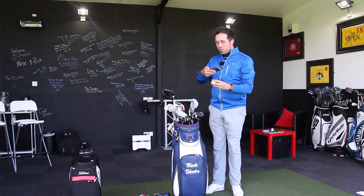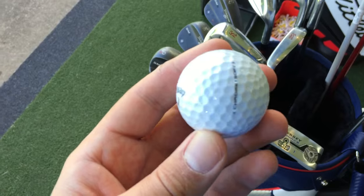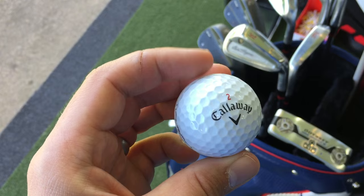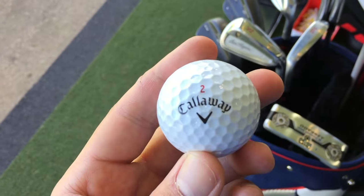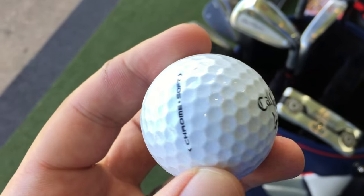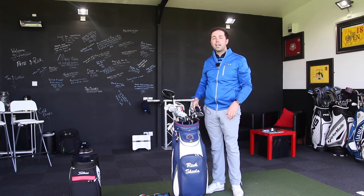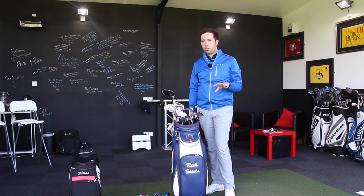For the ball, I use the Callaway Chrome Soft, which I've been playing for about ten months. I keep considering switching to a Pro V1 but find it hard to move away from this. I also write a 'y' next to the 'V' in the middle to spell 'ivy' — my daughter's name — as a little lucky charm on the course. It feels soft enough and I probably won't switch before the open qualifying.